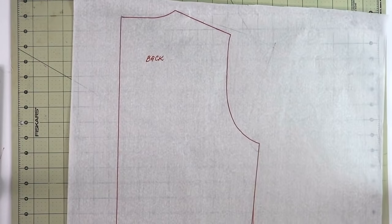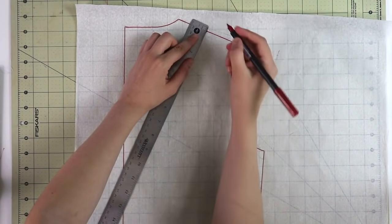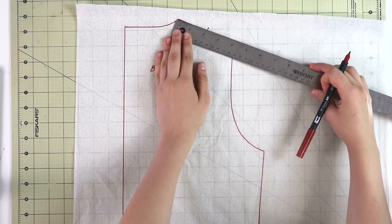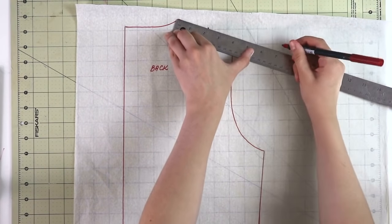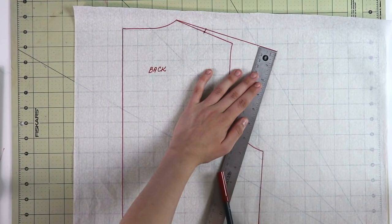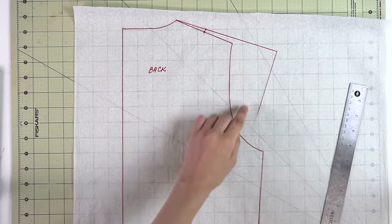For this next step, go ahead and start with the back pattern piece first. We will start by dividing the existing shoulder seam in half and raising it by about a quarter of an inch. Then we will draw a new shoulder line — for me it is going to be about three inches longer, but for you it can be shorter or longer than the original, going through these points. Once done, drop a perpendicular line from the edge of the new shoulder line. This line doesn't necessarily need to be any particular length — just roughly halfway through the shoulder line at the side seam.